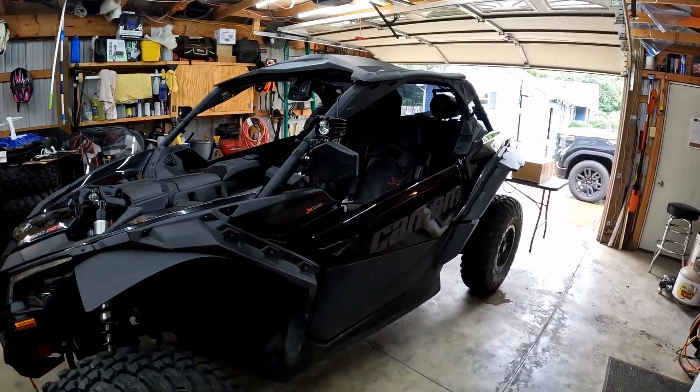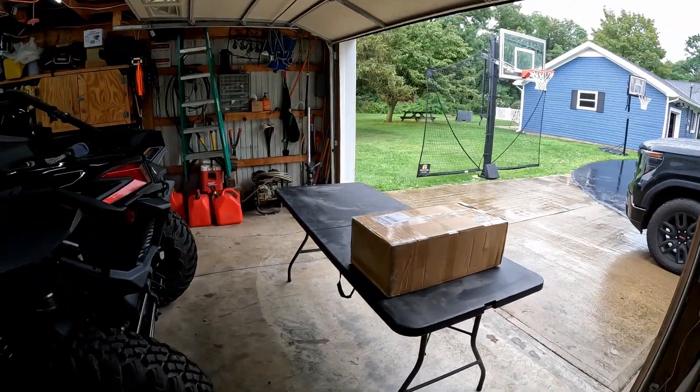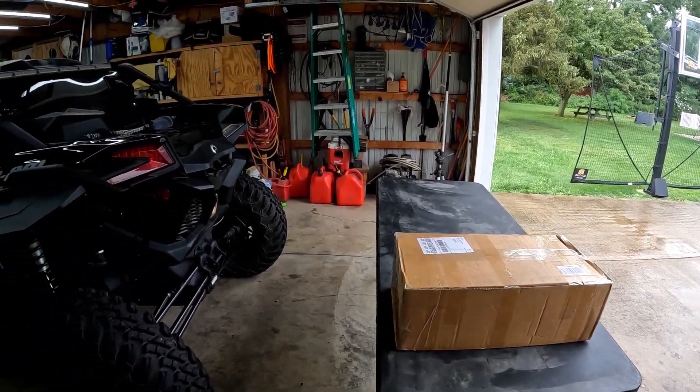What's up guys, thanks for watching the video. Today I'm going to be doing a product sponsored video — Elite Will, who I've worked with in the past, was nice enough to send me out a spare tire carrier.